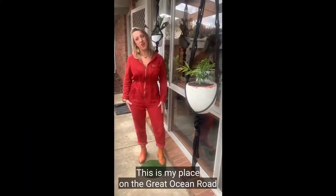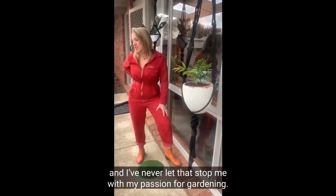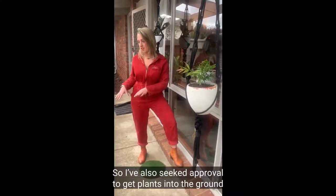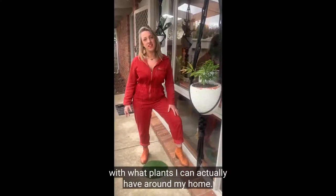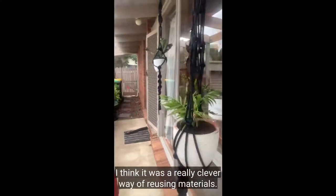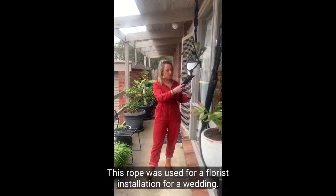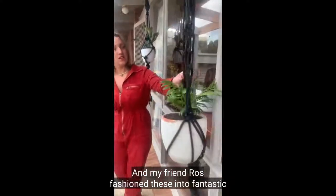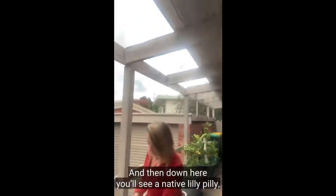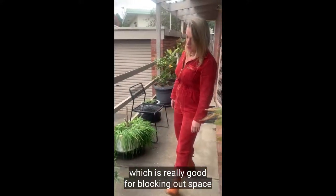This is my place on the Great Ocean Road and I wanted to give you a tour of my garden and some of my indoor plants. I've been renting for the last 20 years and I've never let that stop me with my passion for gardening — I've always sought approval to get plants into the ground so I have more options with what plants I can have around my home. First off I'd just like to show you these hangers — I think it was a really clever way of reusing materials. This rope was used for a floristry installation for a wedding, and my friend Roz fashioned them into fantastic thick-roped macramé hangers.